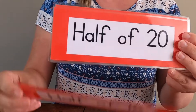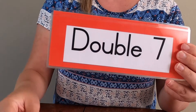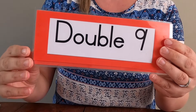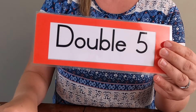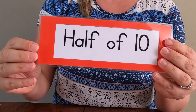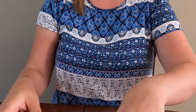Half of eighteen. Half of twenty. Double seven. Double nine. Half of eight. Double five. Half of ten. Great! Well done.